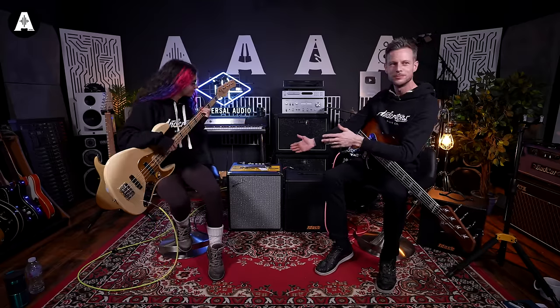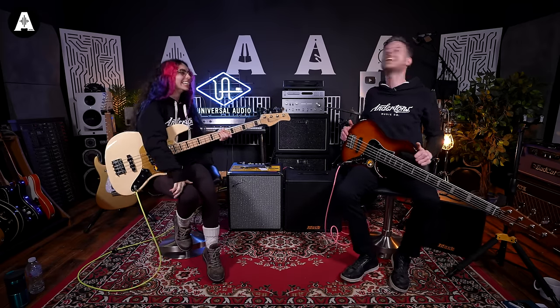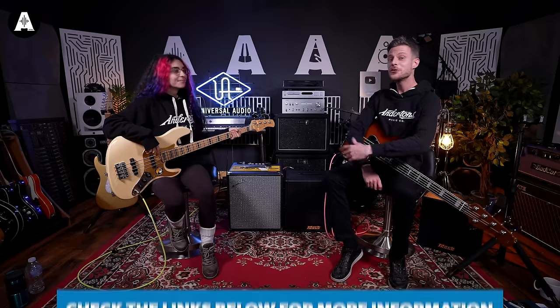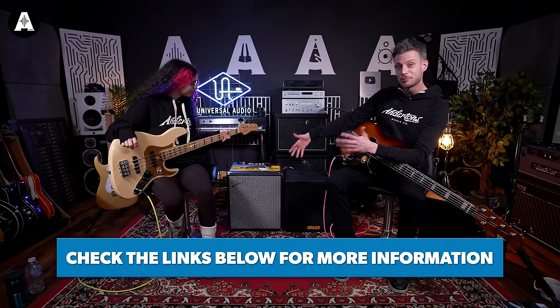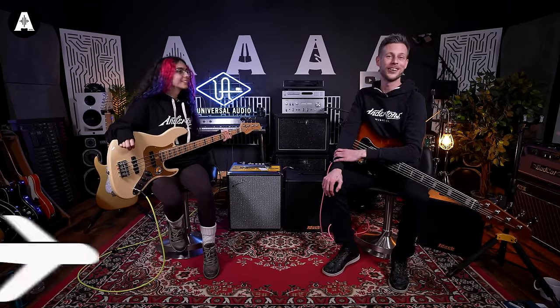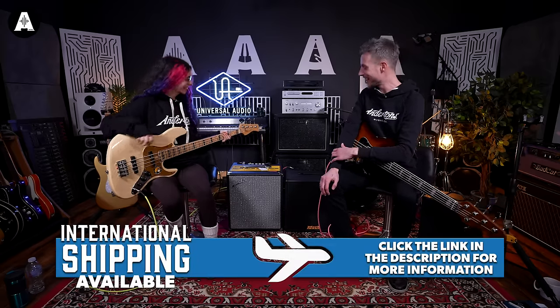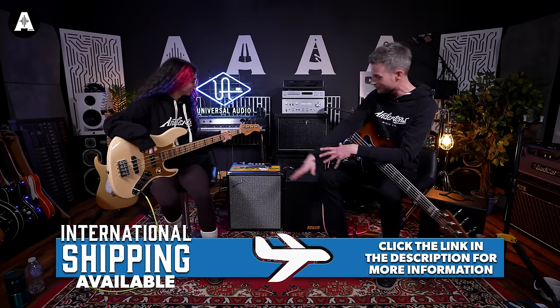An old classic has got some new rivals. You'll be familiar with the Fender Rumble — at this size, power and price range, it's pretty much ruled the roost, as it were. The Daddy. It's been the Daddy. Along with its different sized friends, you know, the 500 and the smaller ones.